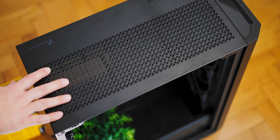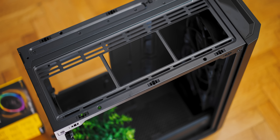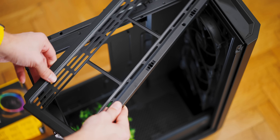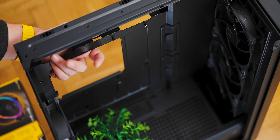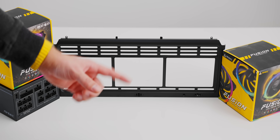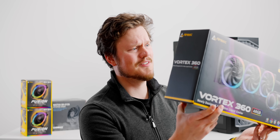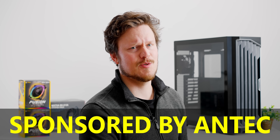At the top we have a removable metal cover. Underneath here we have a dust filter and an entirely removable fan bracket as well — nice for easy installation outside of the case. This would 100% simplify any cable management for the top of your motherboard. This bracket will support triple 120s or 140s, so we'll definitely utilize that. This is really going zero to hero with Antec products — AIO, power supply, fans, case, my gosh.